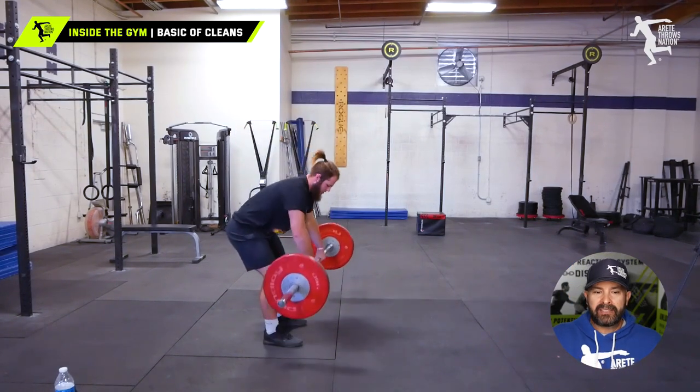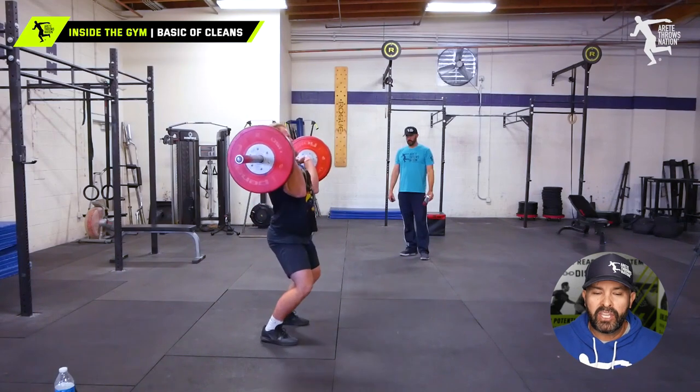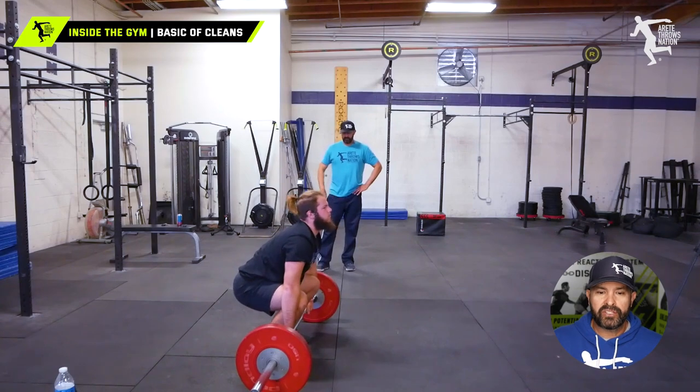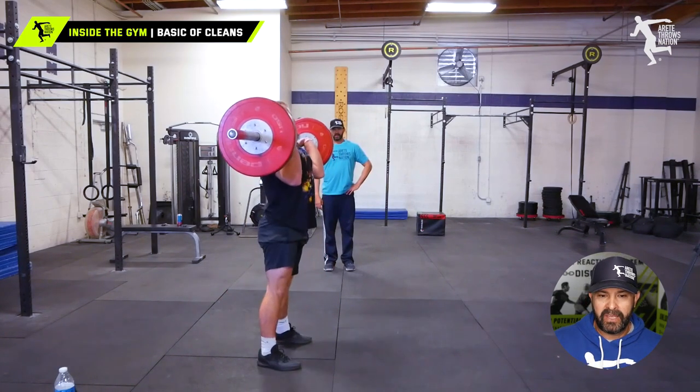I'm not trying to profess to be the most elite Olympic lifting coach, but what I can tell you is that we have developed good, efficient lifters for a number of years so that we can maximize and get the benefits of these types of lifts.